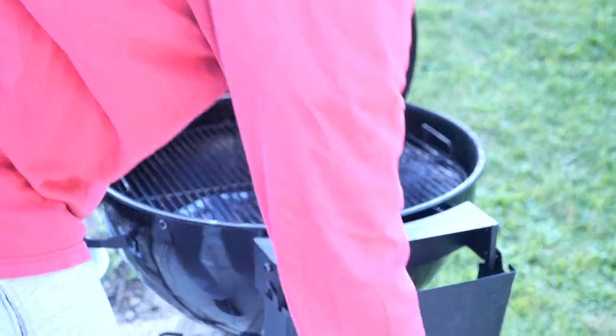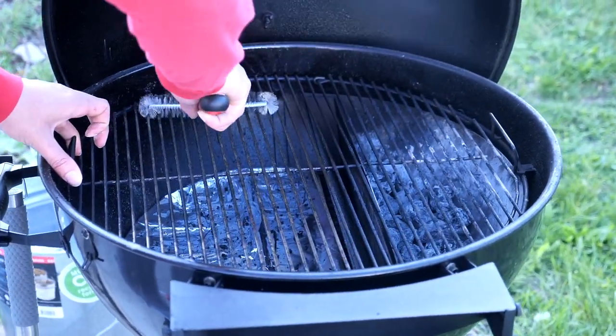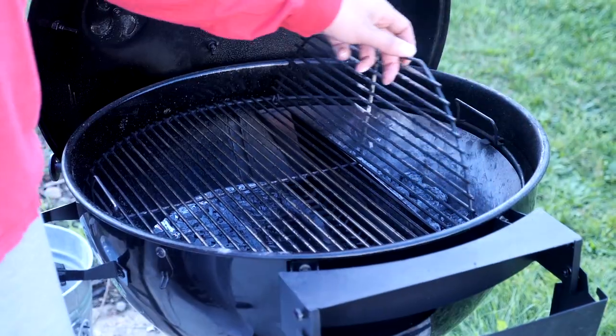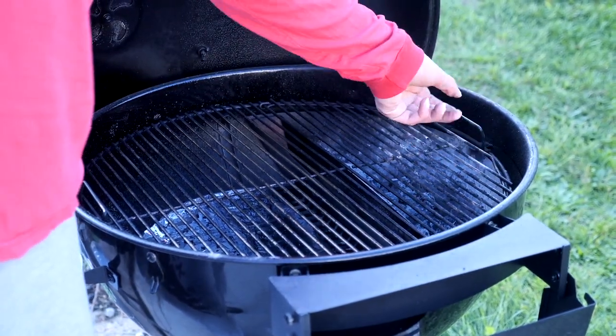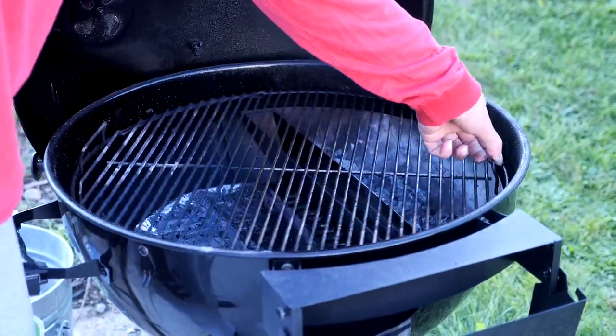Another really nice thing I love about the S&S grill is that you can actually spin the entire grate. So if you're ever in a panic or scrambling around and the flame's too hot, you can literally rotate your meat off the flame. It also makes adding coal to the grill while you're cooking a lot easier.